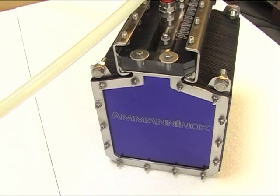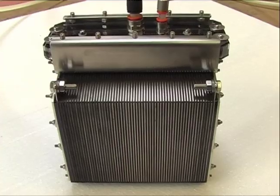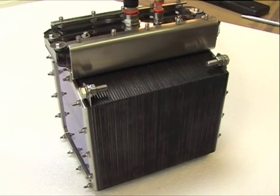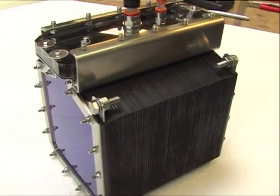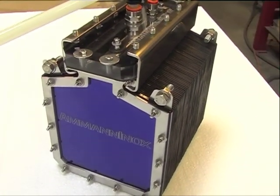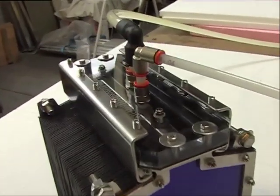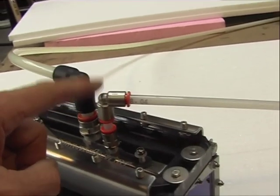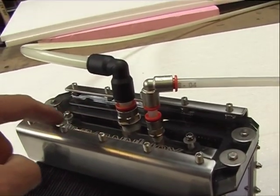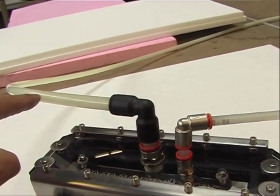This is my newest 60-plate cell. It is a 60-plate, six by six inches, and it's a dry cell — a complete dry cell. This is the water inlet with the water distribution system inside, and this is the gas outlet.